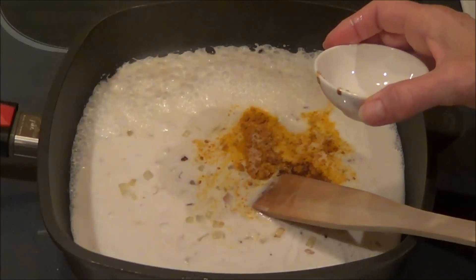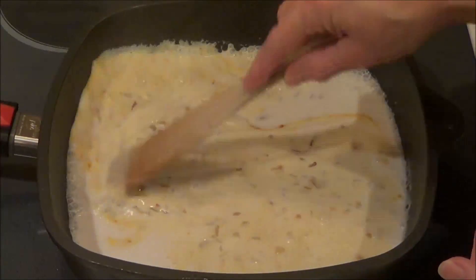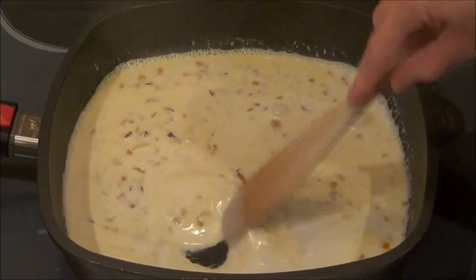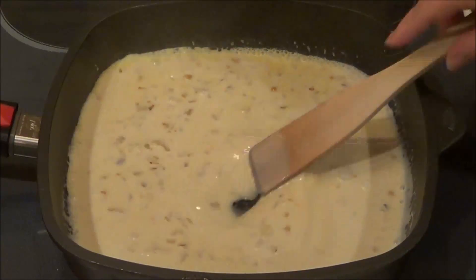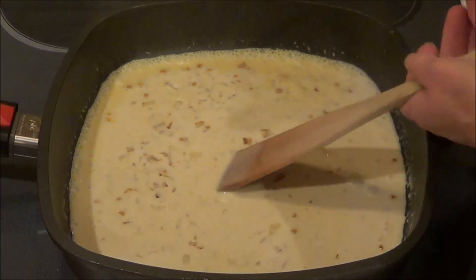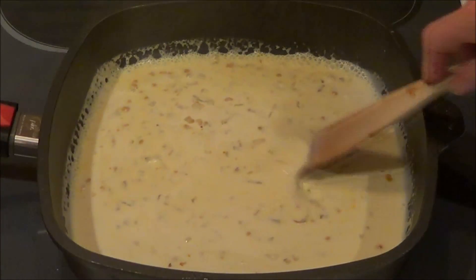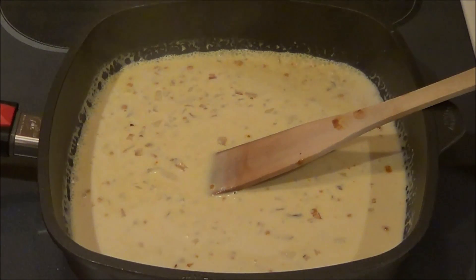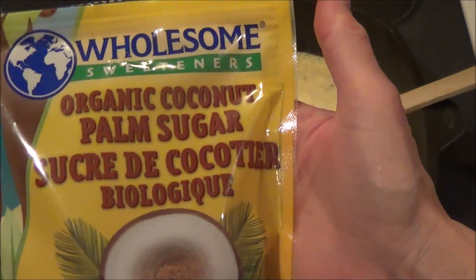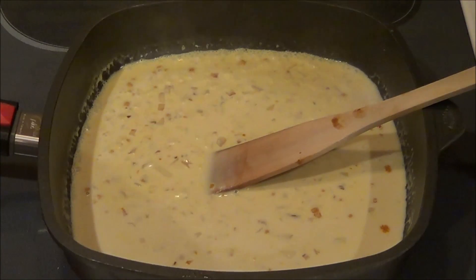Now I've used coconut sugar in the last recipe also. You can change up and use erythritol, xylitol, or stevia — it's up to you what you want to use. But I am using the palm sugar. It's very healthy for you. I know the carb count is a little bit higher, but we're not using that much, so I wouldn't get too excited about it.